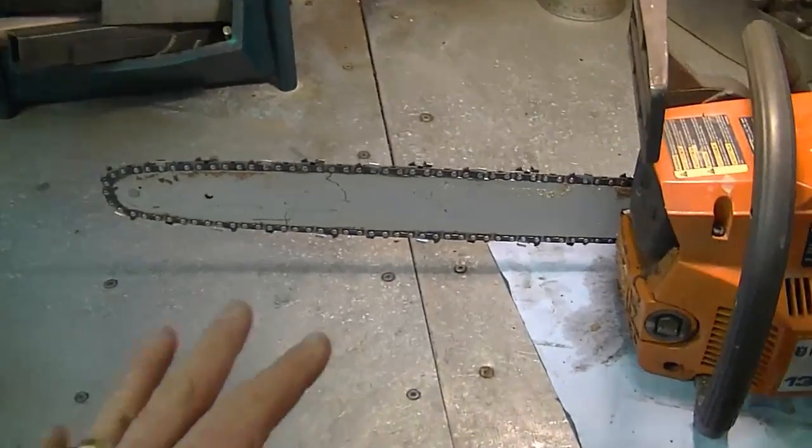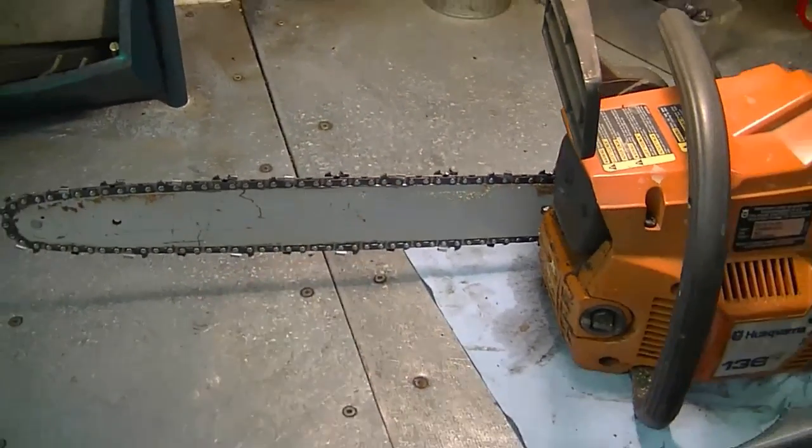My first question: a YouTuber asked, is it normal when you put a new chain on a chainsaw for it to get loose quickly? The answer is yes, because the chain is brand new — it's going to get a bit loose to a certain point and then it won't get loose as quickly. When I put a new chain on my own chainsaws, you put it on fairly tight and then in no time you need to readjust it.